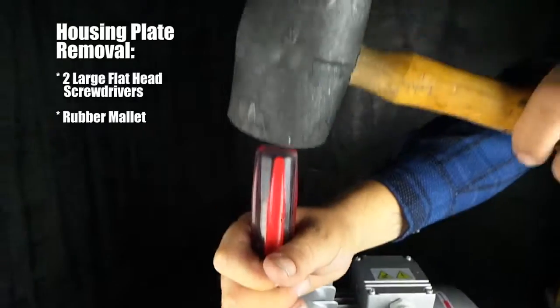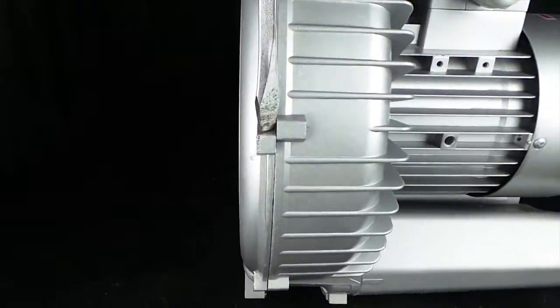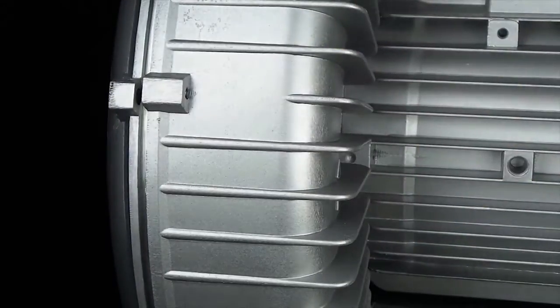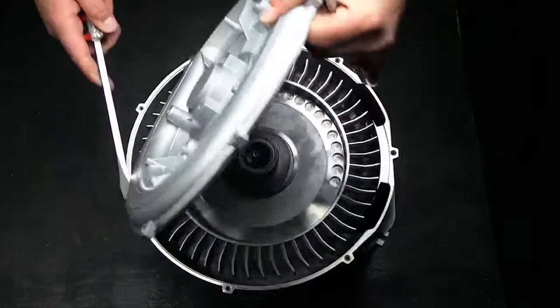Once the base plate is removed, use a large flathead screwdriver and rubber mallet to offset the mounting flanges. Tap the back of the mounting flange until the housing plate spins freely, then gently lift the housing plate until it is completely removed from the blower.